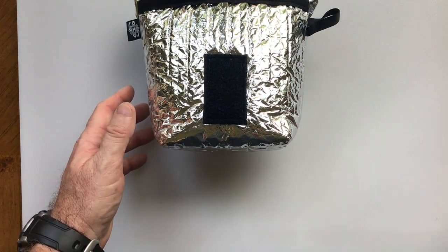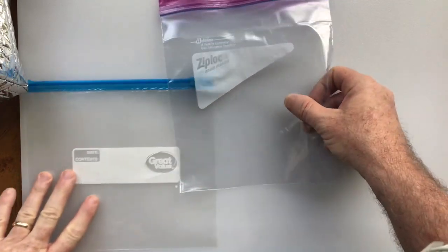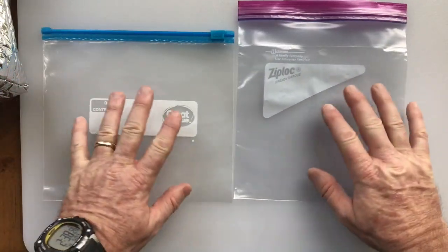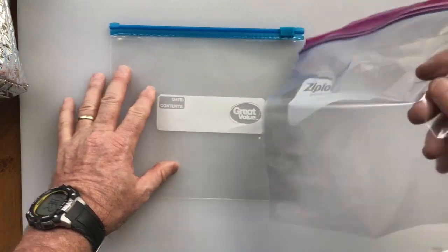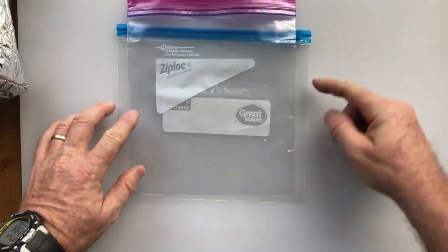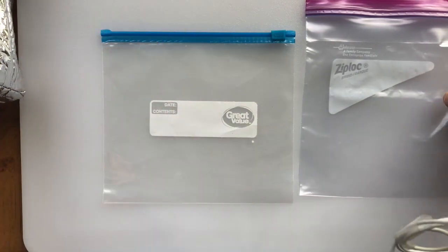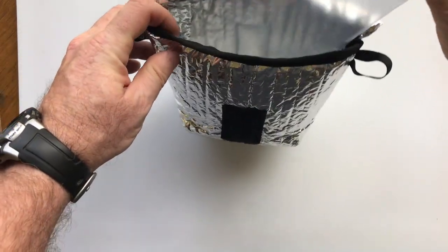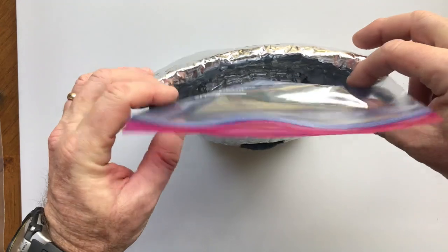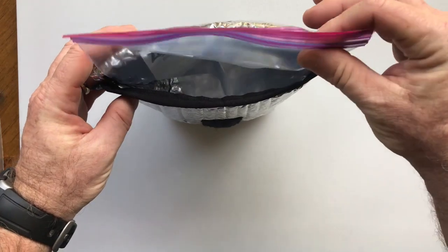It's designed to take a quart Ziploc bag or a Mountain House Pro Pack. I have a couple of Ziploc bags here to show you. Ziploc is a trade brand name — this is the name-brand Ziploc bag, and this is a store-brand bag from Walmart's Great Value line. The Ziploc bag is a little more narrow and taller, while the Walmart house brand is wider and shorter. For this product, you really need to go with the brand-name Ziploc bag because it's designed to fit perfectly inside.